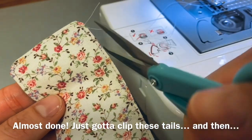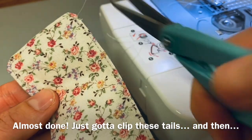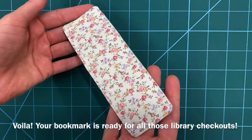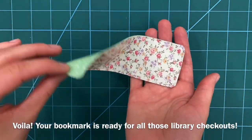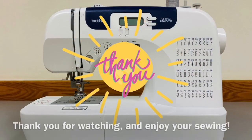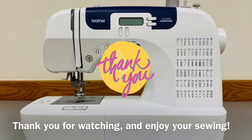Almost done! Just gotta clip these tails, and then... Voila! Your bookmark is ready for all those library checkouts! Thank you for watching, and enjoy your sewing!